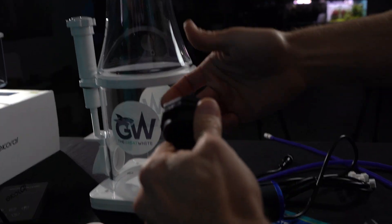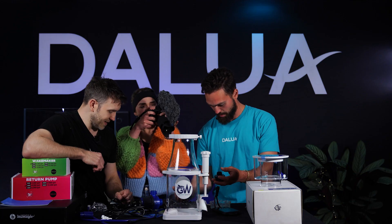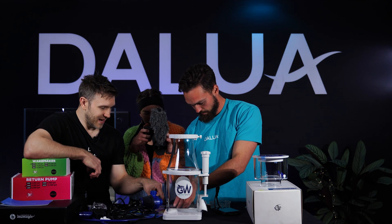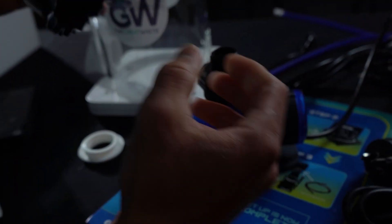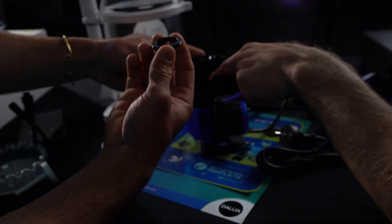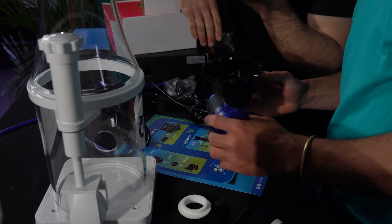So you start by undoing the locking ring. This then screws onto the pump — that's it. Then the dispersion plate goes over that fitting there — this black dispersion plate. Turn it around like that, and then your little locking ring threads onto there. Don't have to go too tight, but that's perfectly fine.